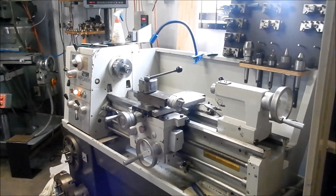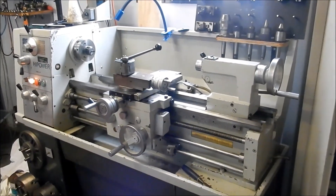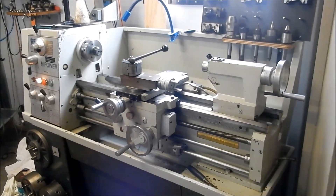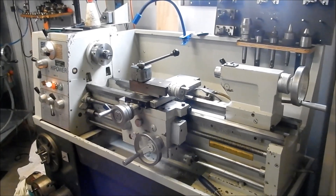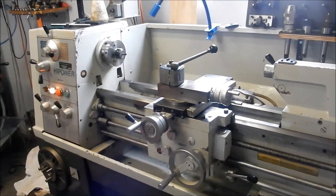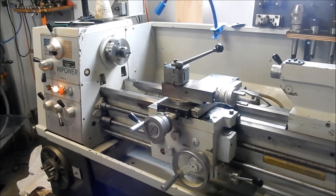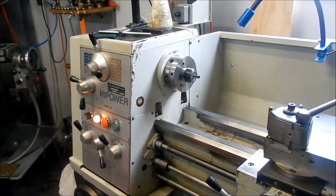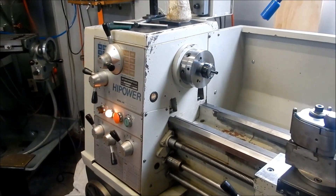Hey guys, Cam Beck here in the Battler Workshop. I spent the last couple of weeks basically cleaning all my machines down, adjusting them, adjusting the backlash in nuts and gibbs on both the lathe and my milling machine. The lathe's come up really nice, it's as good as the day I sprayed it I think. It's got a few little chips on it, a bit of wear but it looks really nice. When I gave this a full refurb when I first purchased it I had to do the headstock bearings, replace those and a few other things in the headstock as well. But it served me well over the years.